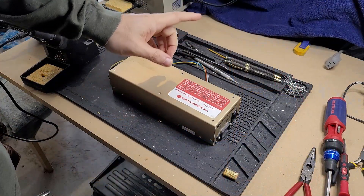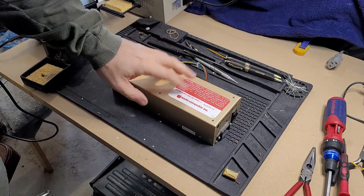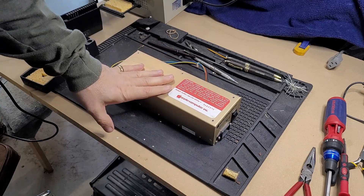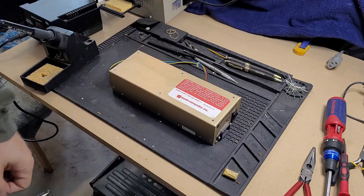And that'll do it for this one. Very quick, easy repair to a very common problem with these power supplies. Hope you enjoyed, hope it was useful to you, and I'll see you on the next one. Bye.